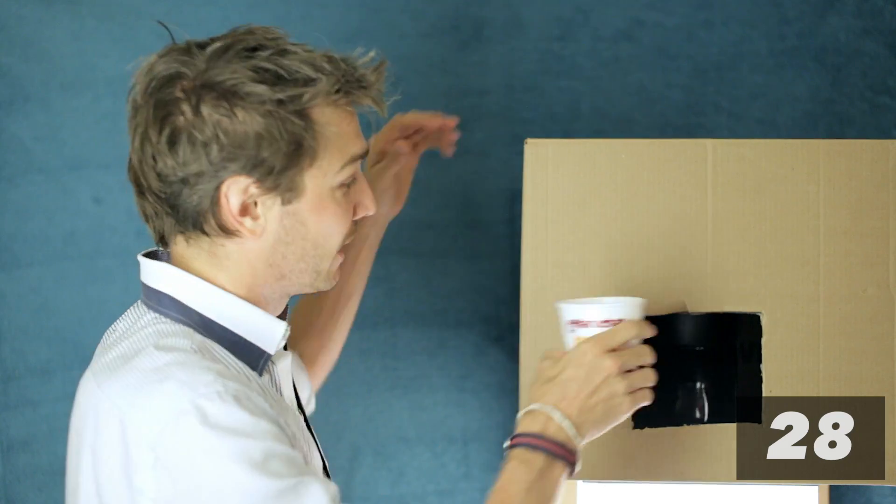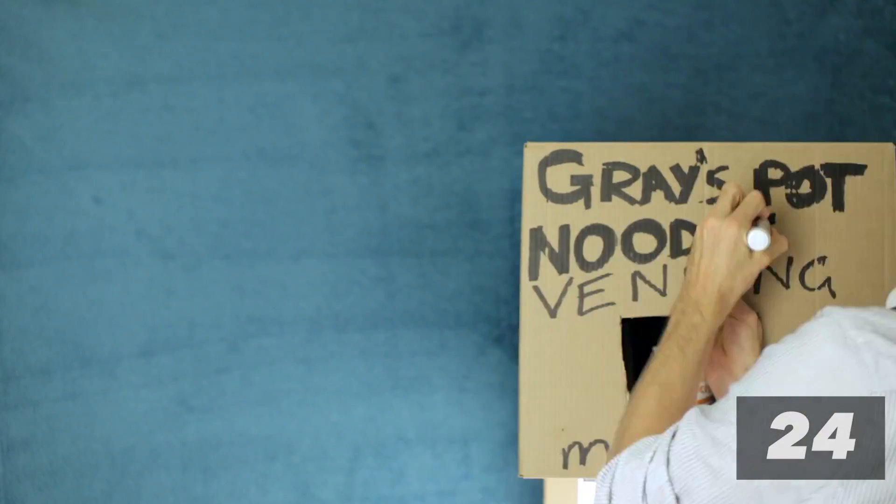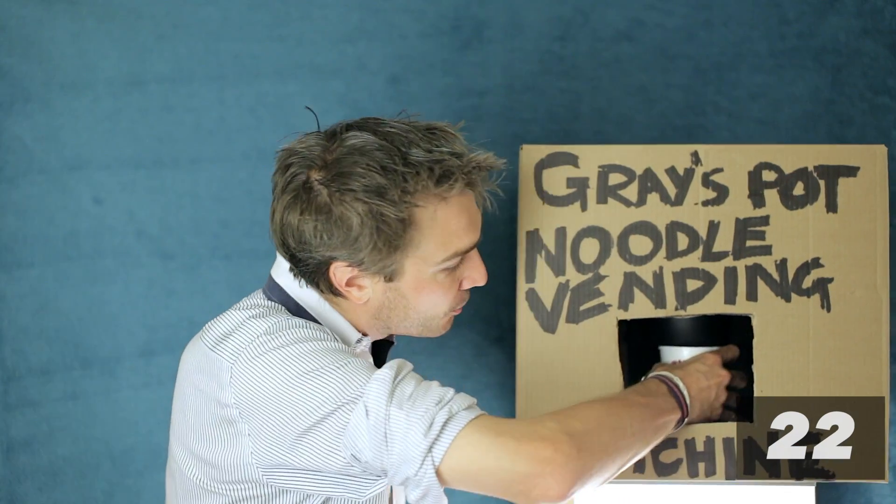Now take your pot noodles and place them inside your new vending machine. Grab your phone and order pot noodles. While you wait, put some advertising on it. Now they should be done, so just grab your pot noodles.